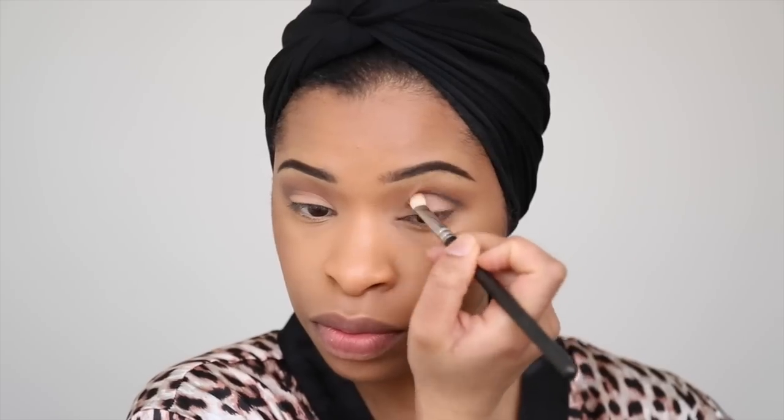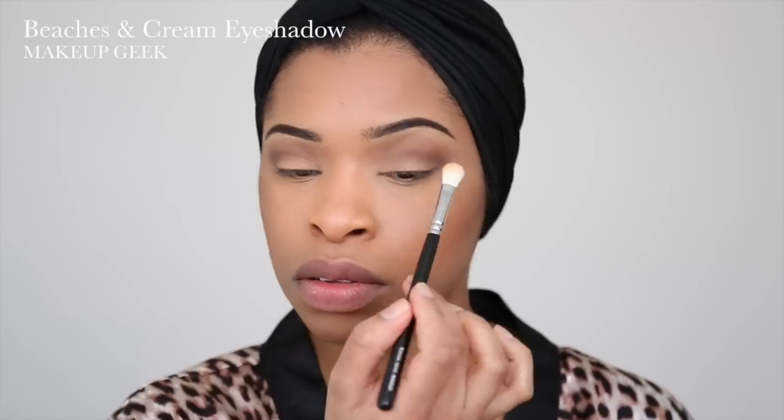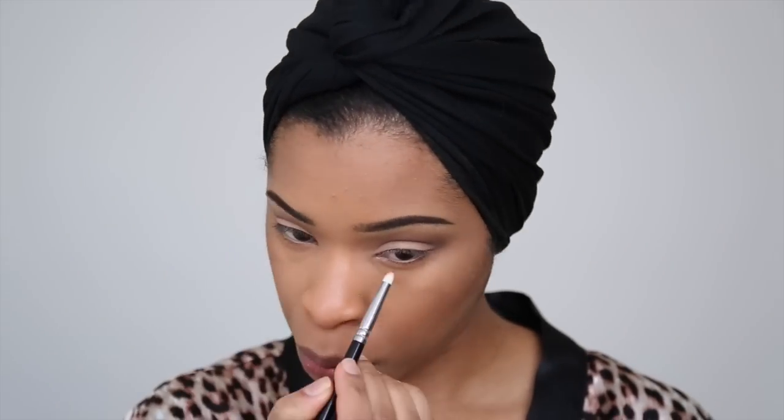I'm just going to define it slightly using a black eyeshadow, and then blend everything in using a fluffy brush. I'm going back into the palette and taking Coco Bear, which I'm just going to apply to my lower lash line.